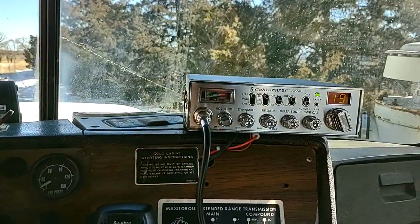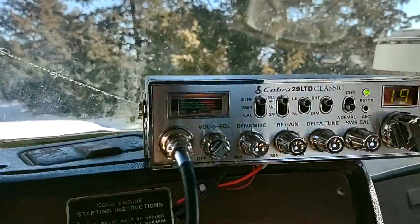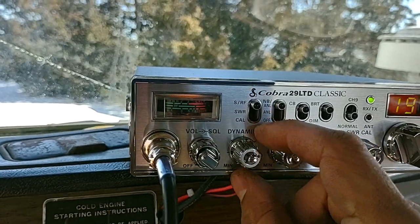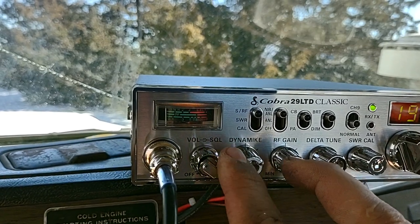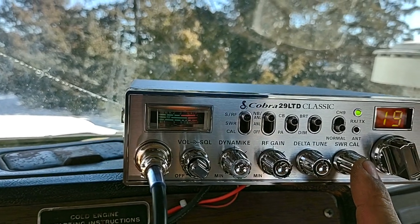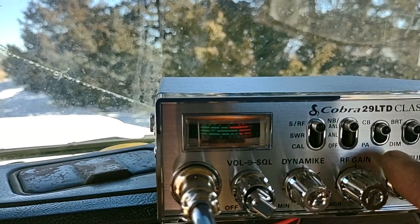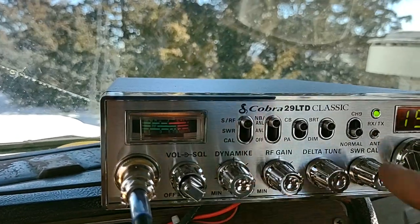I got it set up so when I turn the key on it comes on. Now for what all these buttons mean — this is your volume, turn it all the way down and that's off. Then you've got your squelch, your dynamite, and your RF gain — those three you're going to use most of the time. You want this set on SRF, this one on NB analog, and that one on CB. This is your bright and dim for your lights.